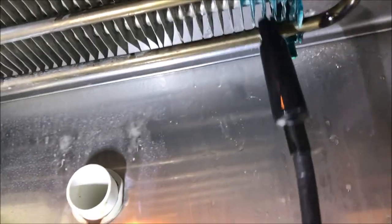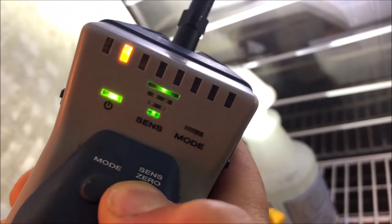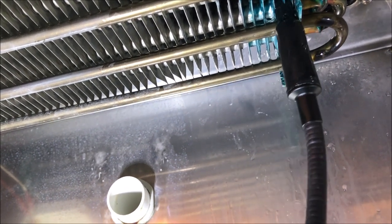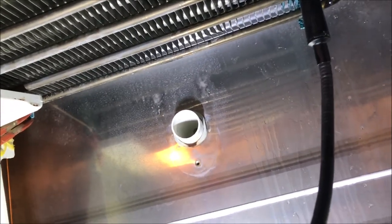Still no luck with the bubbles. Let's confirm one last time with the leak detector - and you can see on the back row it's going crazy, so we definitely have a leak back there. The only real way to find this leak with a bubble test would be to take it out, pressurize it, and put it in a tub of water at the shop. I'm very confident the leak is in this back corner. Let's get a quote sent off and see if the customer wants a new evaporator coil installed.